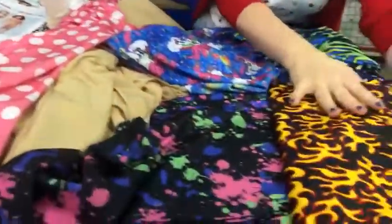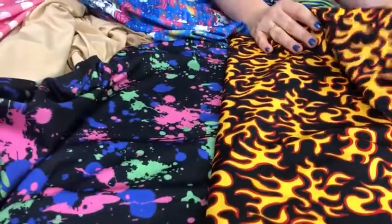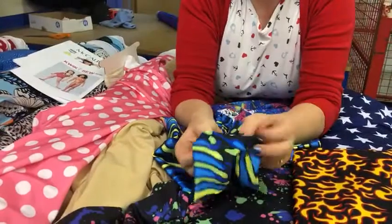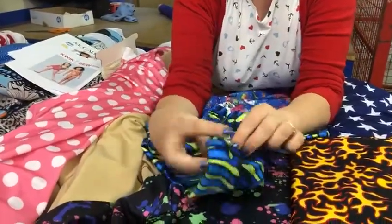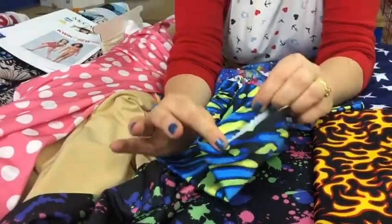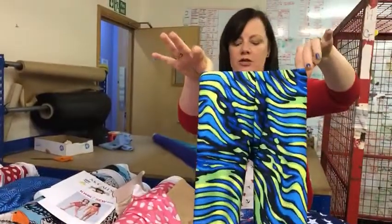And then we've got some boys' designs as well. We've got this lovely flames print, stars. I made these for one of the girl's sons at work. And if you look, this is all just stitched together with a zigzag stitch, so this fabric is really easy to sew. A bit of elastic around the top and a lovely pair of swimming shorts.